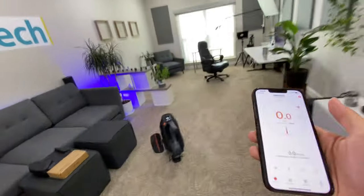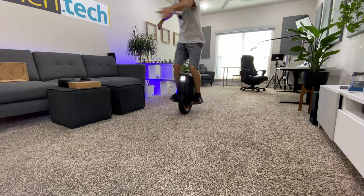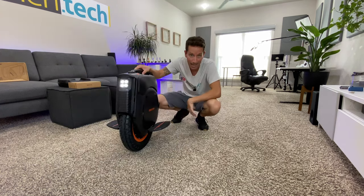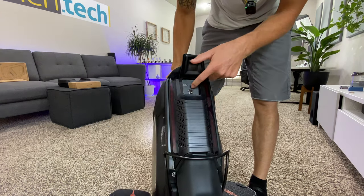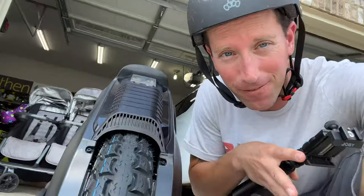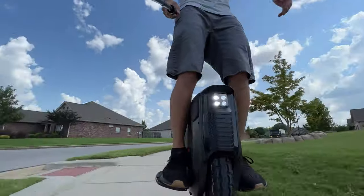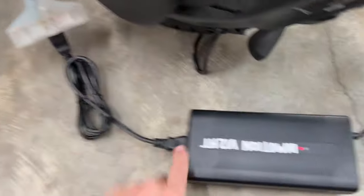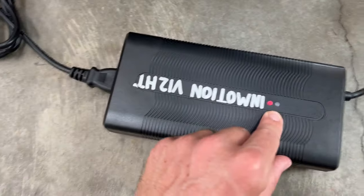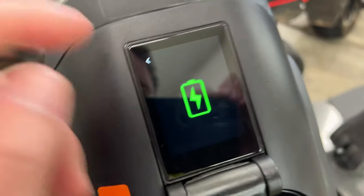Let's do a quick little ride inside the office — this could be a bad idea. Now let's get charged up and go out for some test rides. Charging port, USB Type-A, Type-C. Just plugged in the charger — it shows red on here and shows the charging on the screen, which is cool.